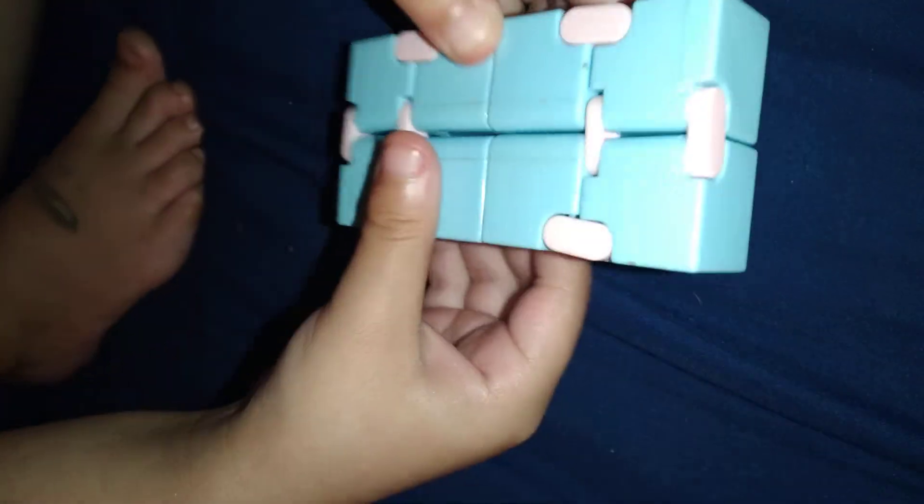Do you have a fidget? Do you want to play with it and show them? So this is a fidget cube — I'm going to show you what to do with it. You fold both sides like this and get to flip it again — it goes over and over. I also have a lot of pop-its!